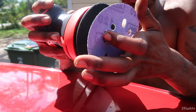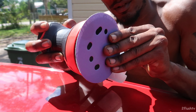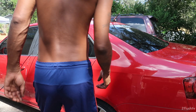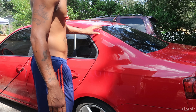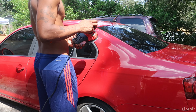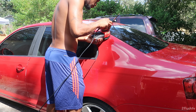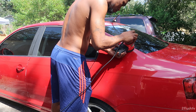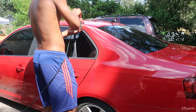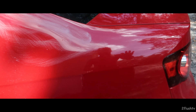All right, nobody better talk crap about me about doing this. Let's get started. I think I'm just going to start right here first and see what happens. All right, this is how we're looking so far — not too bad I don't think. I'll just go ahead and knock off this whole panel and see how it looks when I finish.